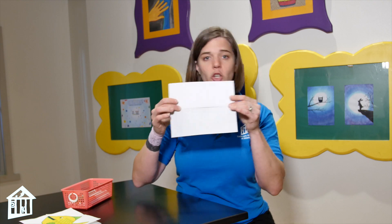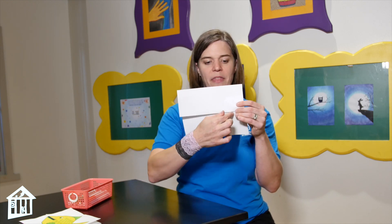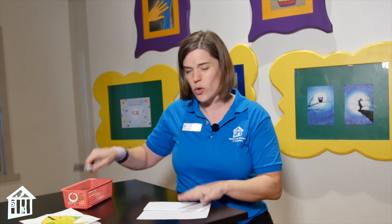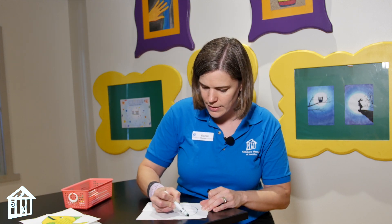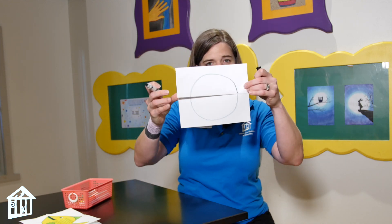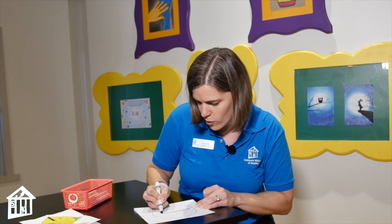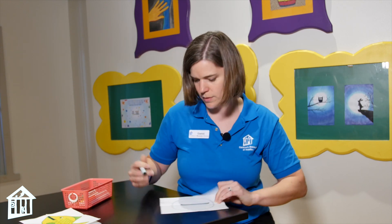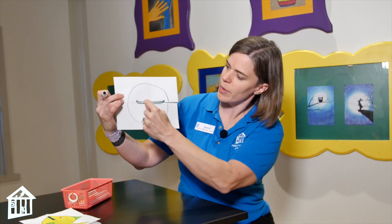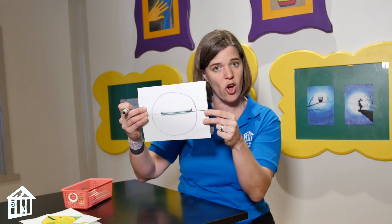This is where I'm going to draw my creature. Now it can be a person, a fish, a rabbit, any animal — but we want to make sure that it takes up the entire space and that its mouth goes right here along the line. If I have a face like this, here's my circle for my head. I can make the mouth go right along this line. You'll notice I have a little bit of the line at the top and a little bit of line underneath this fold — that's important because those are going to help guide me when I open this up.